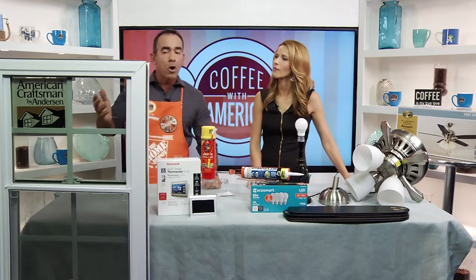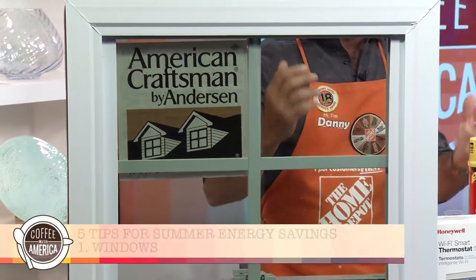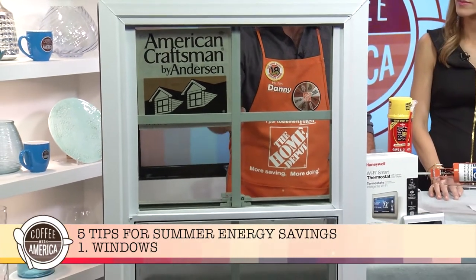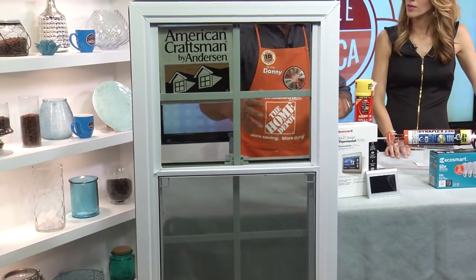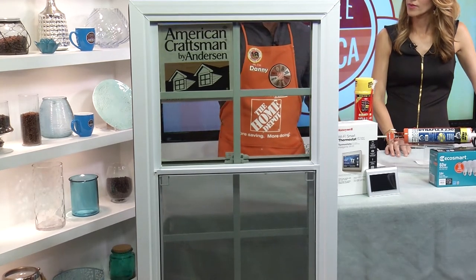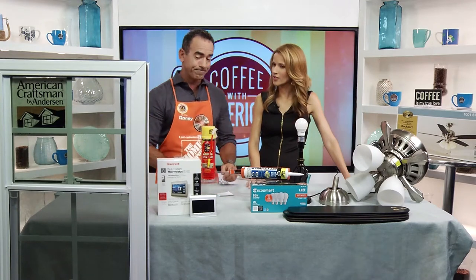Windows are a wise investment because they not only save energy, they make your home look refreshed and nice. These American Craftsman vinyl windows with low-E insulating glass, a lifetime warranty, and easy-to-clean vinyl are a great choice. Once you come into the Home Depot and pick out the windows you want, you can let our professional, local, licensed and insured service providers install them for you. Energy Star windows can save you up to $500 annually on your power bill.